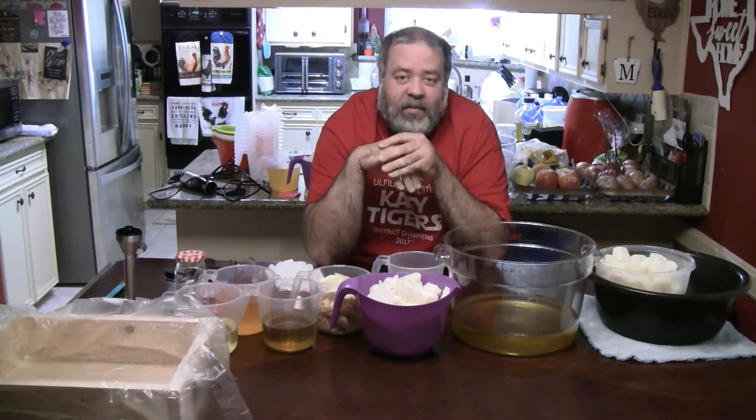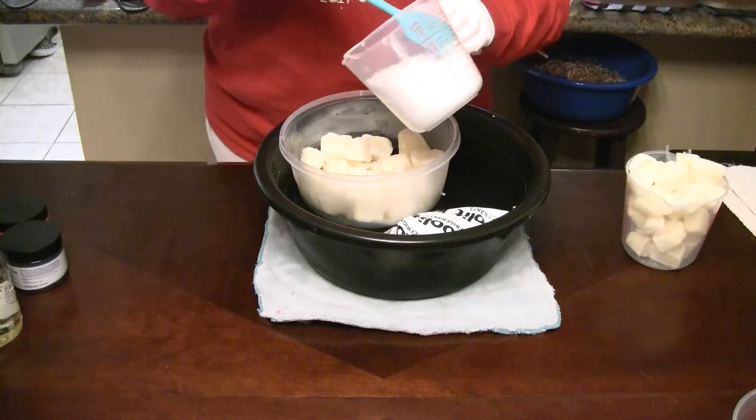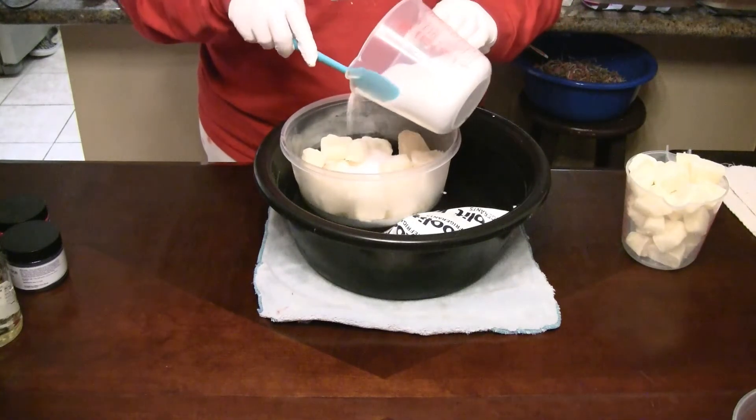You're going to see a different red shirt — it's going to be Samantha making this. Follow us as we make it. We're going to take our lye and divide it into thirds.